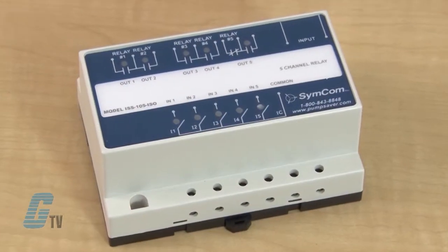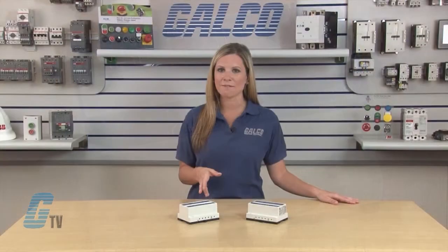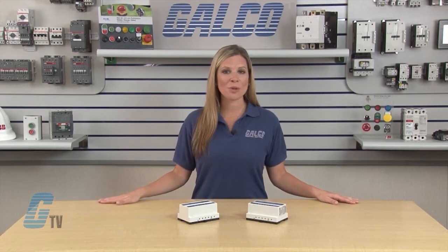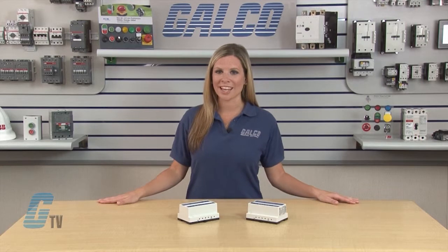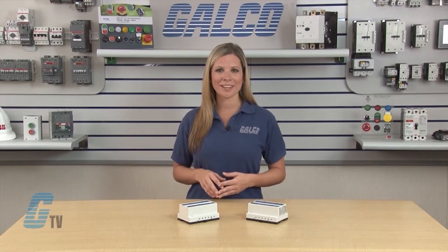The model ISS 105 ISO comes as a basic 5 channel relay; however, 3 modified versions are available. The ISS 105 ISO 3 is for 3 channel applications, and the ISS 105 ISO 4 is for 4 channel applications.